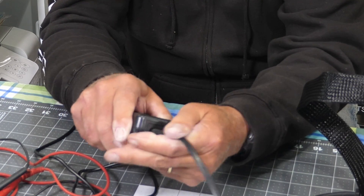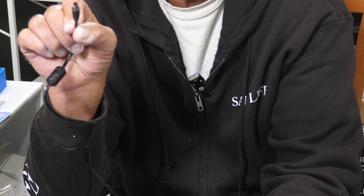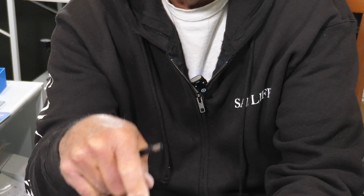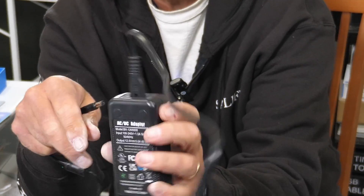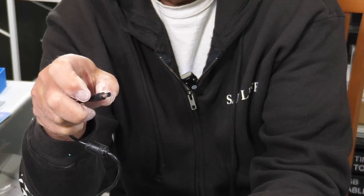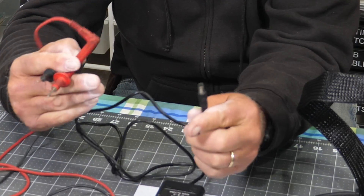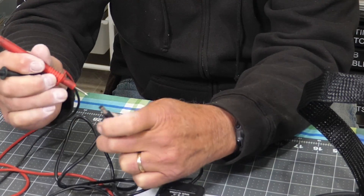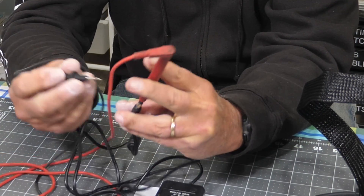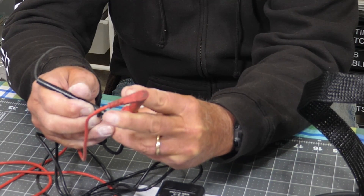Now we'll plug this back in again. At this end — this is the end that plugs into your laser — there's a center and an outside shell. If you look at the power supply, it shows you what the polarity is. So you would flip your meter to DC, that's direct current. Positive would be in the center, put your probe in there, and you would take the negative to the outside shell. And of course we have none, zip, zero.